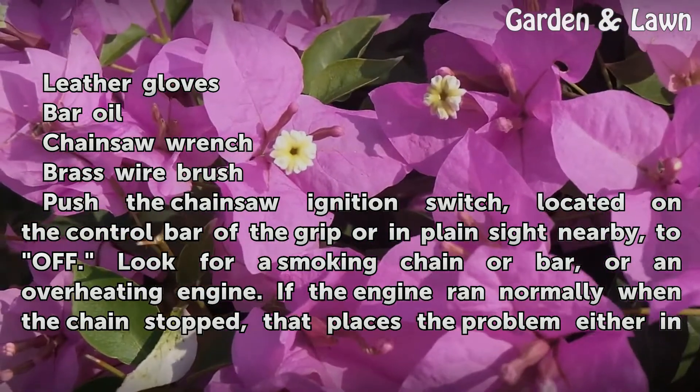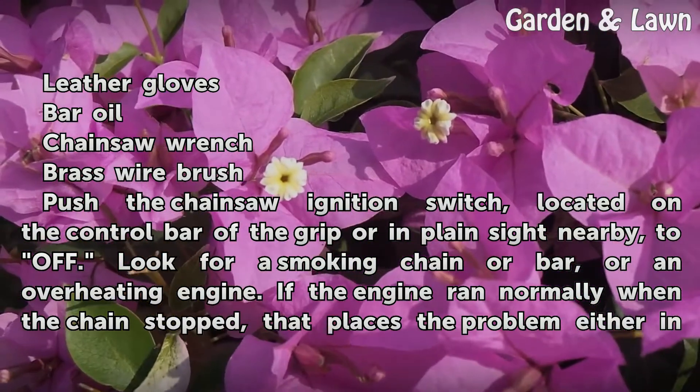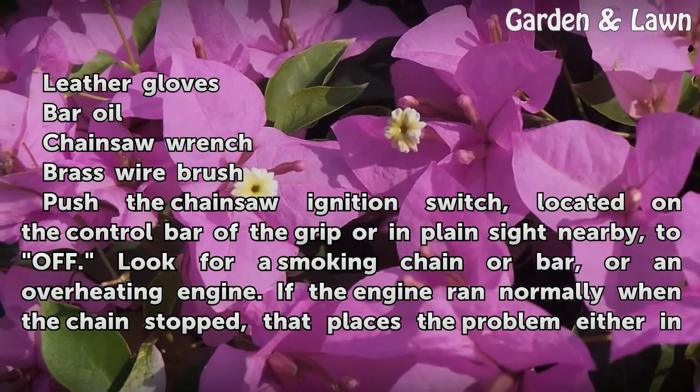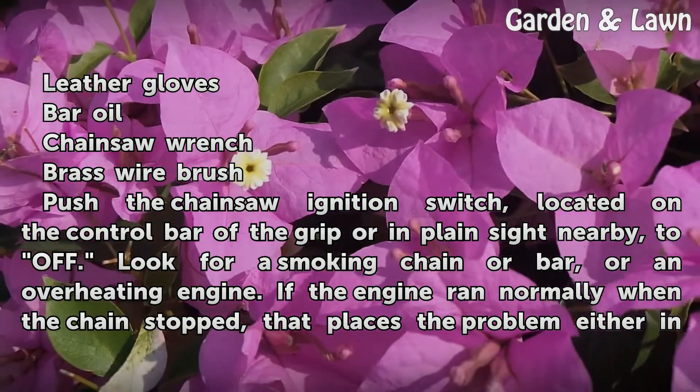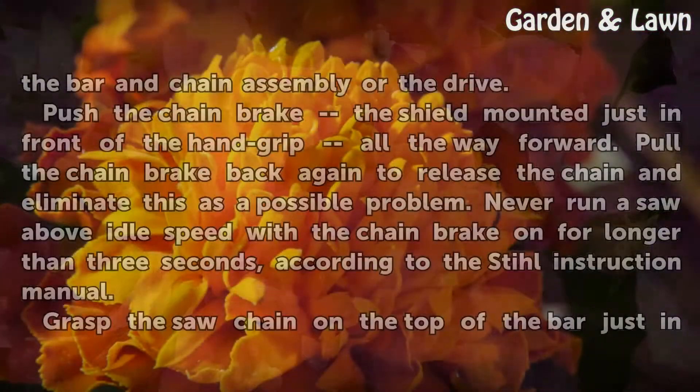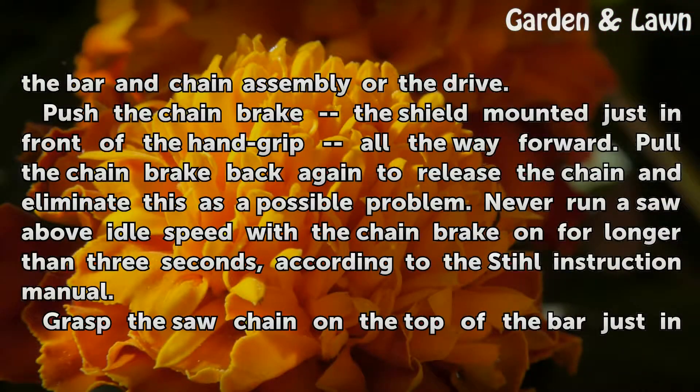Push the chainsaw ignition switch, located on the control bar of the grip or in plain sight nearby, to off. Look for a smoking chain or bar, or an overheating engine. If the engine ran normally when the chain stopped, that places the problem either in the bar and chain assembly or the drive.